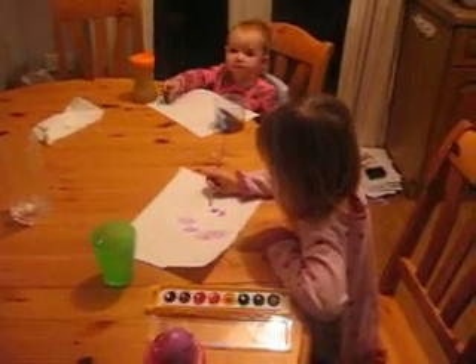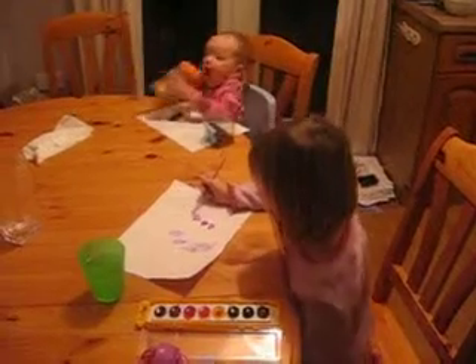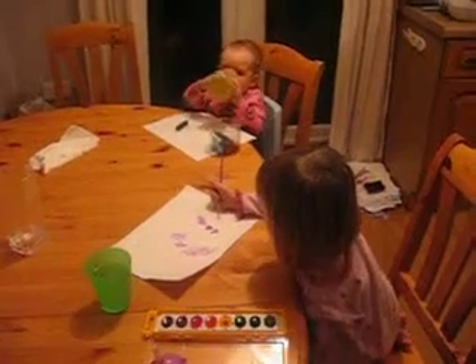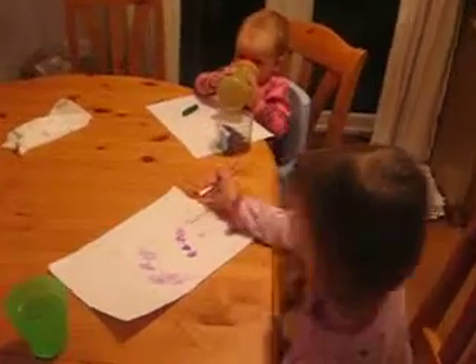Hey guys, what's going on in here? I don't know. We're painting. Really? Yes. Painting eyes for a smiley face. Oh.